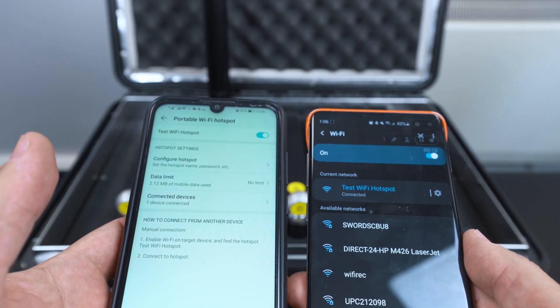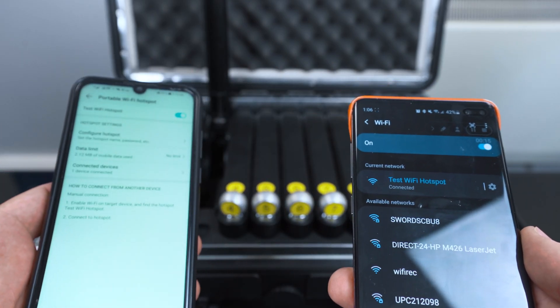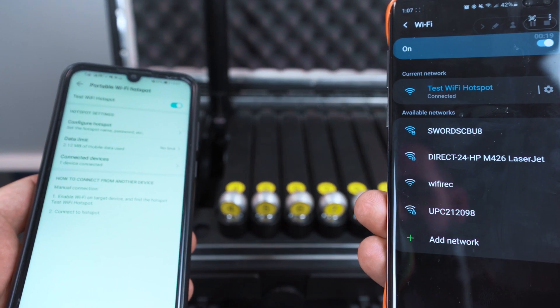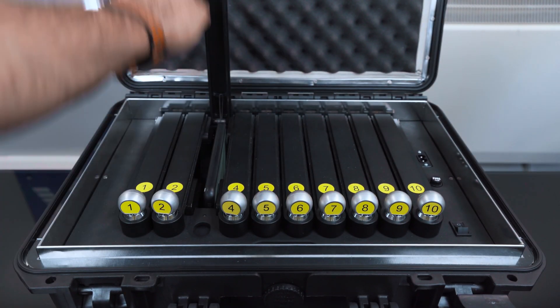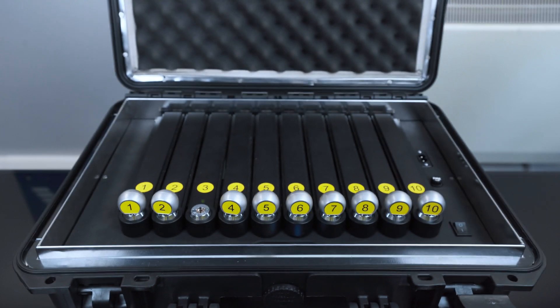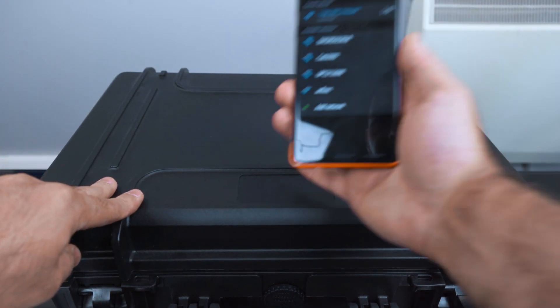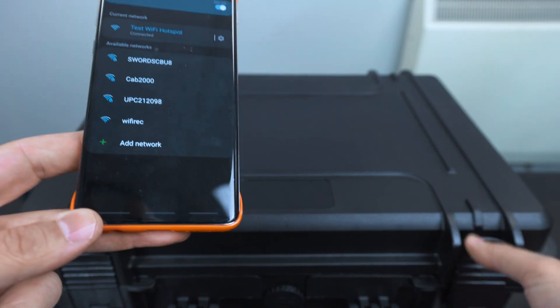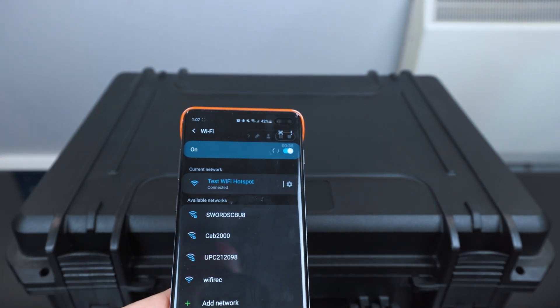We're testing hotspots now. This phone has a hotspot for Wi-Fi and this phone is connected to it. I'm showing you the screen now. I'm going to put the phone inside the case, shut it down, turn it on, and close the lid. You will see that we're going to lose the hotspot.